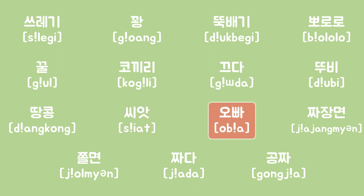So let's practice: 짜장면, 쫄면, 짜다, 공짜, 쓰레기, 꽝, 뚝배기, 뽀로로, 꿀, 코끼리, 끄다, 뚜비, 땅콩, 씨앗, 오빠.